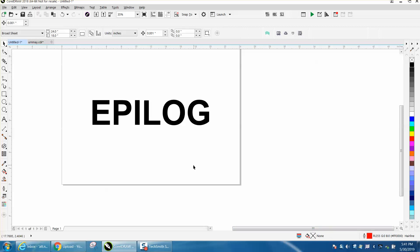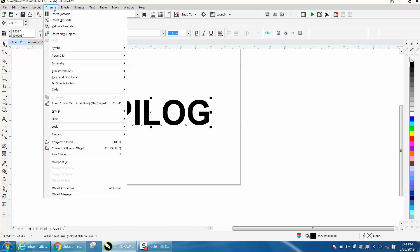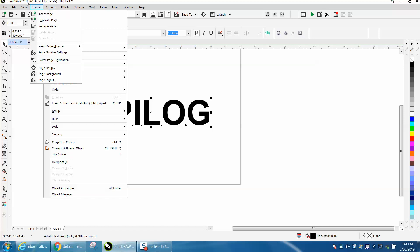Hi, it's me again with CorelDRAW tips and tricks. In this video, I'm going to show you how to make a font or some text 3D. This will only be available in X or 2018.